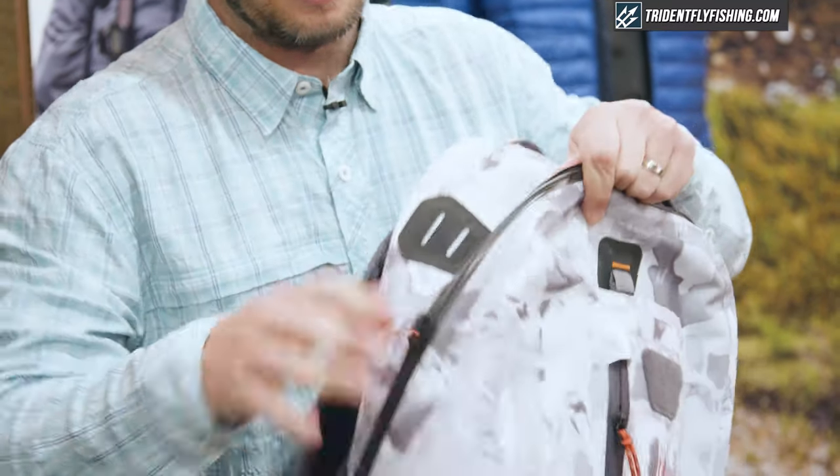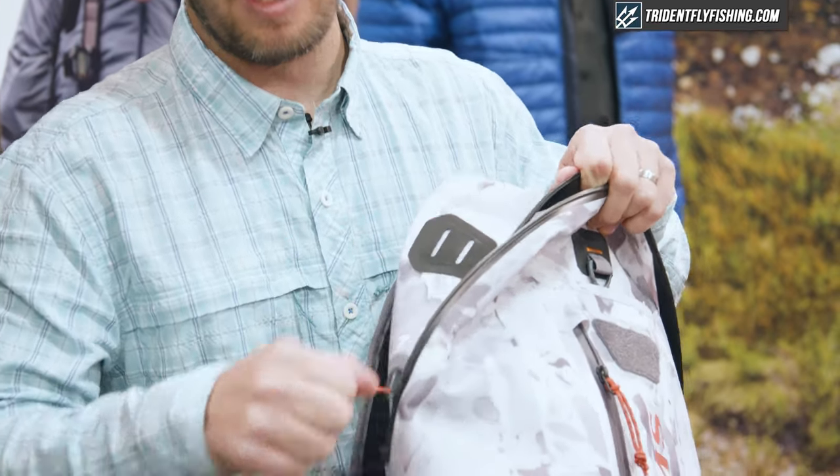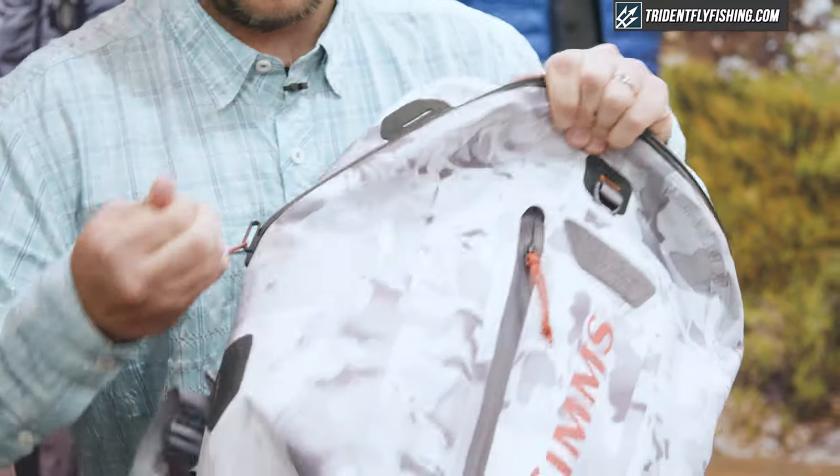It slides open really easily. When I say self-healing, all I mean is if you pack this bag out really full and it did separate, all you do — just like a ziplock bag — go back and zip it back up and you're good to go. We've had tremendous results in all of our testing on this zipper.